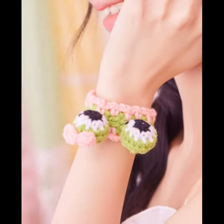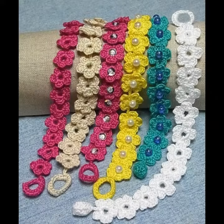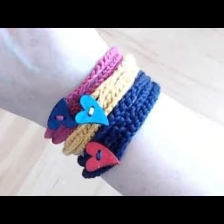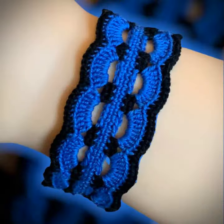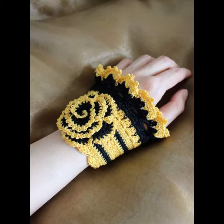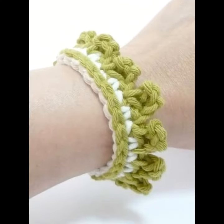Assalamu alaikum friends, once again welcome to my crochet lovers channel. I hope my almighty keeps you happy. Today I will share with you very beautiful and amazing crochet bracelet designs.